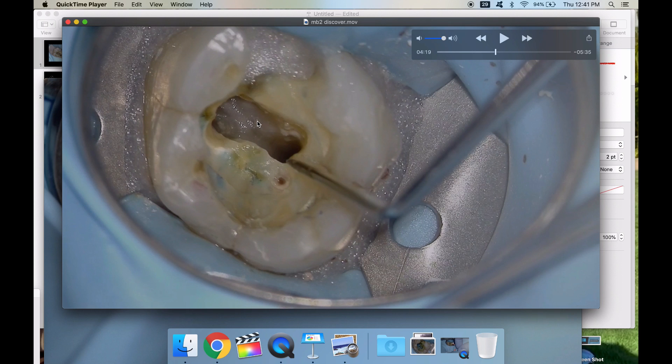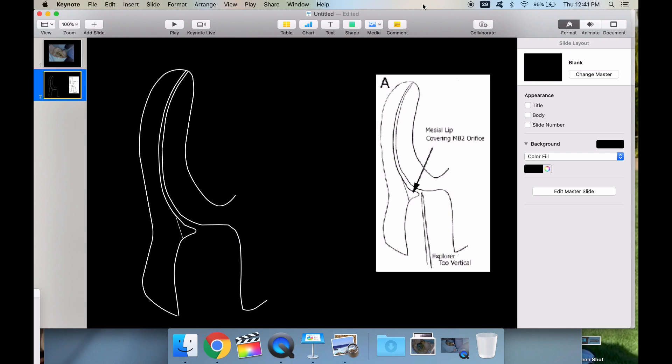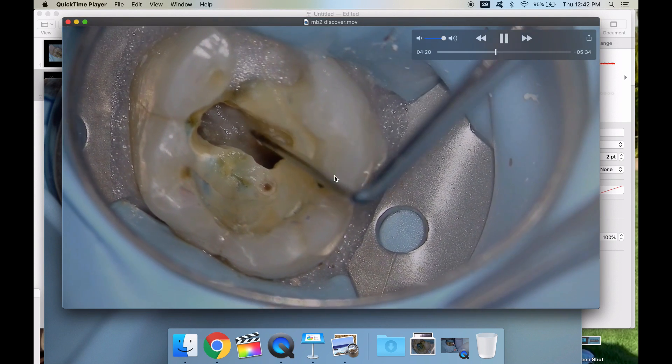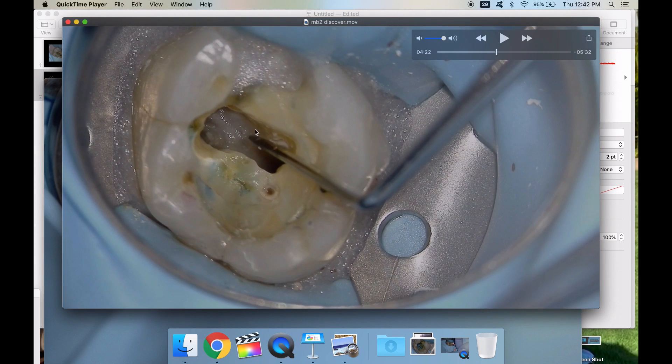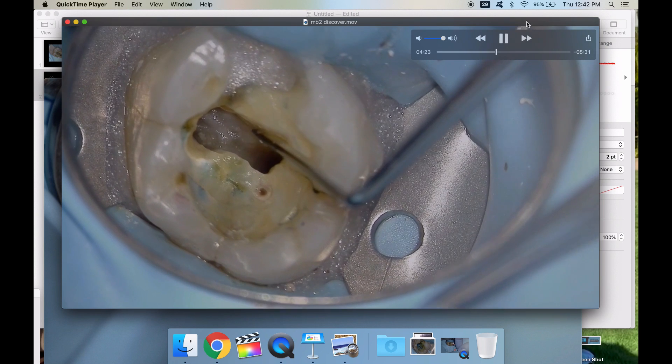You can see it right there next to the developmental groove — it's nowhere near the tip I was talking about. But don't stick a file straight in there — that's the worst thing you could do. What happens is your file goes straight in like that and can't make the bend, so it goes straight. You jam more and more bigger files and it doesn't go around the corner. What you need to do is trough out this lip of dentin — this white lip of dentin right here.